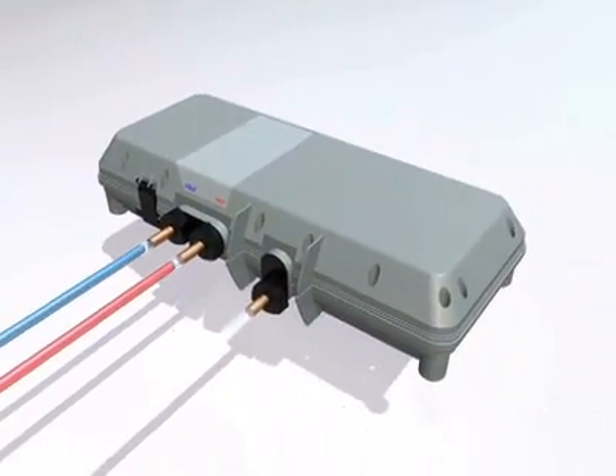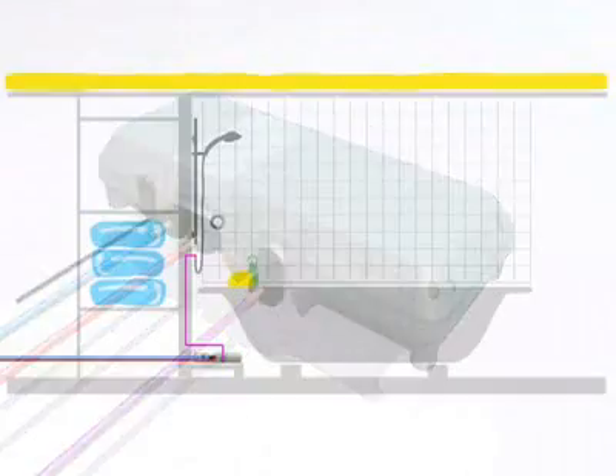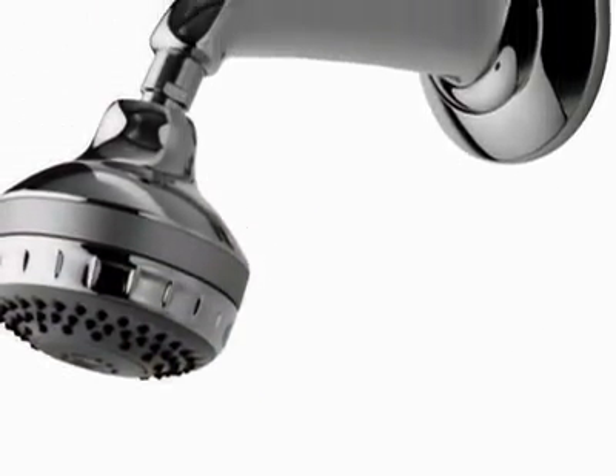The processor box knows the exact water temperature to deliver by communicating with the shower controls via a slim low-voltage data cable. In the concealed version, a simple push-button control and the shower head is all that's visible within the showering area.